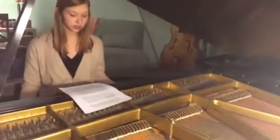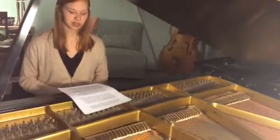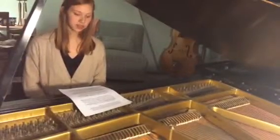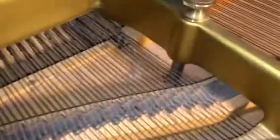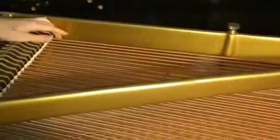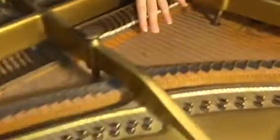Even though there are 88 keys on a piano, the piano has more than 88 strings inside of it. A typical piano may have as many as 230 strings. This is because many of the high notes have 3 strings, like these ones up here, and some of the lower notes have 2 strings, like these ones down here, and the lowest notes have 1 string. The lower notes have thicker strings to create a lower note, and the higher strings have thinner strings to create the higher notes.